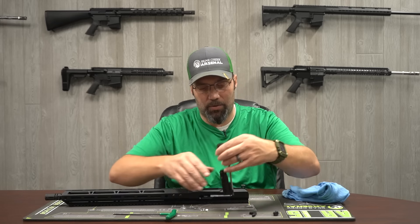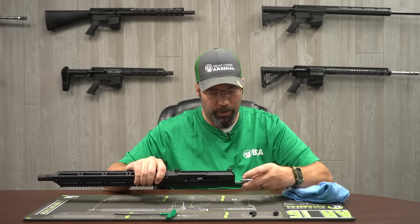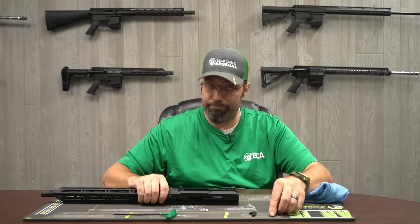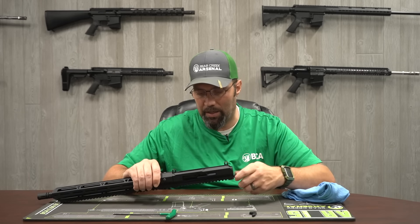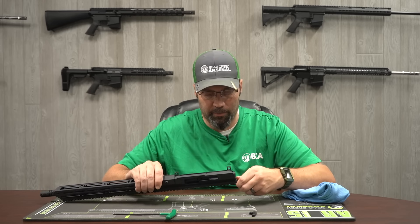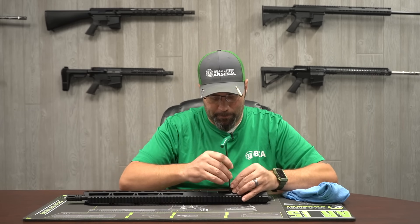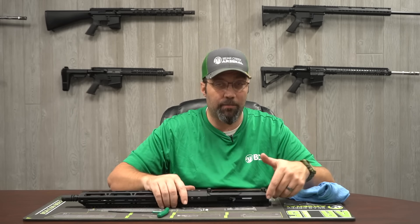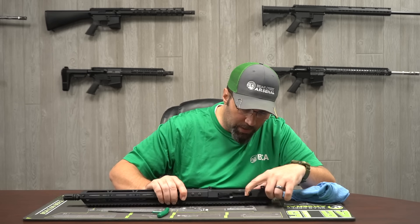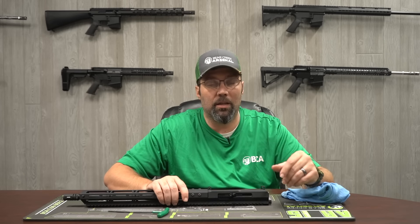Putting it back together is really simple — spring down into the channel where the charging handle normally goes, just set it in there. Because it is a blowback system with a flat bolt face, there's really not much to go into battery, so you don't have to worry about locking lugs or any of that — it just simply goes in, bolt face closes to the breech face, and everything locks up good and tight.